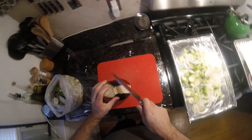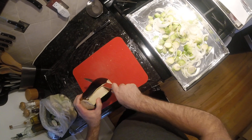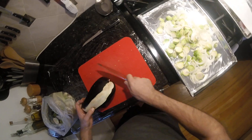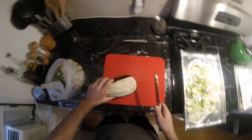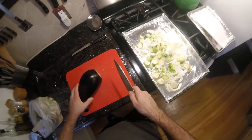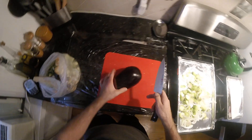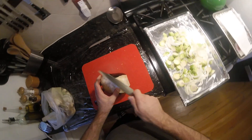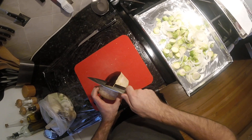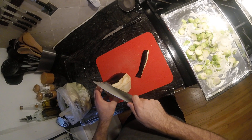I like to peel my eggplant — I think the skin is kind of bitter and not pleasant. This eggplant is pretty soft at the top, the bottom is more firm. You can see it's kind of dark here. The top's gotta go. Anyway, just gonna peel it.